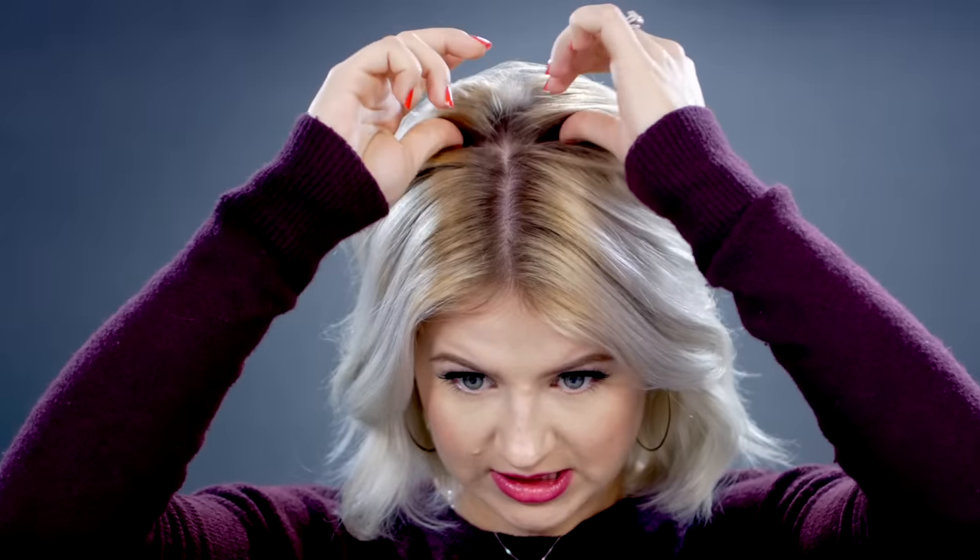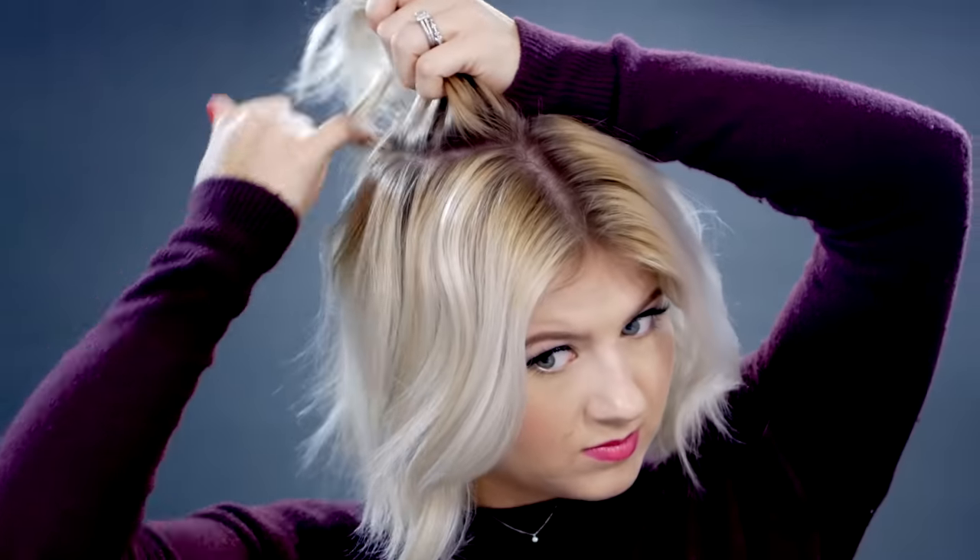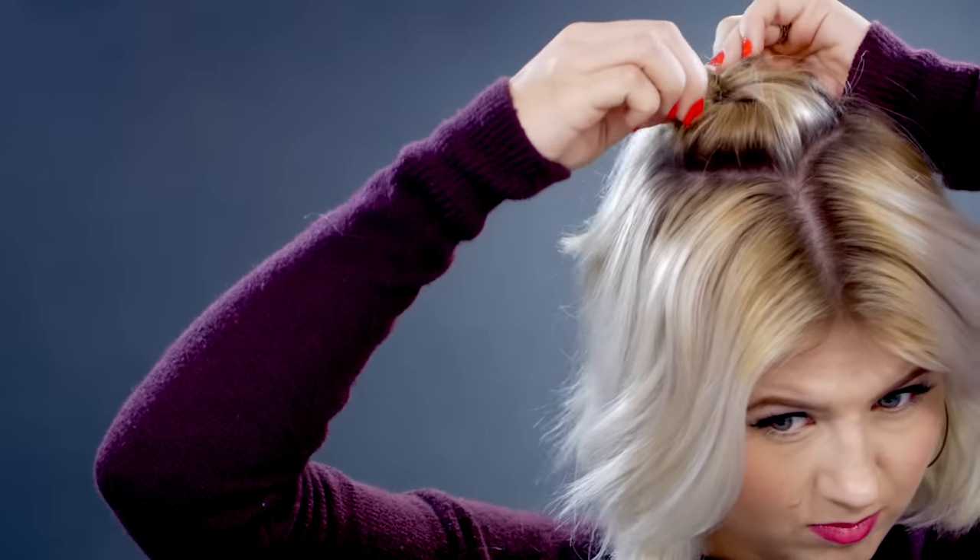For hairstyle number three, you will need some clear elastics or different elastics depending on your hair color. For the first section, I'm gonna start up towards the back of my head, towards the crown, grabbing a section on each side and meeting my fingers in the back to create one big section. Split the ponytail right in half, then take the bottom portion and loop it towards the front and underneath. Tighten it towards my head and then loosen the sides to give it a little bit more volume.